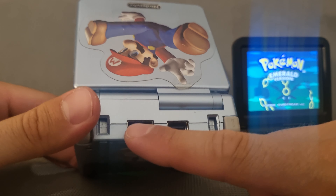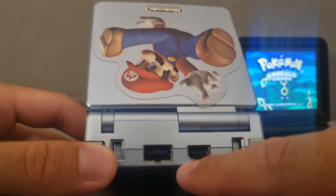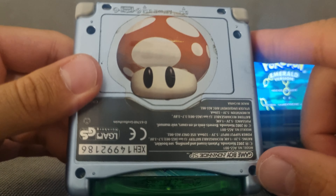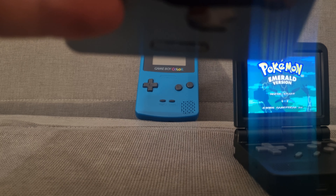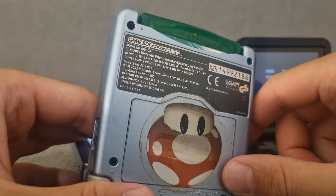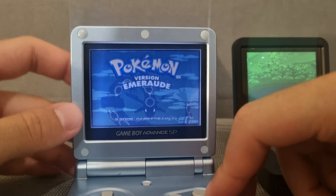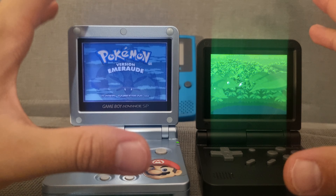On the GBA SP you have a proprietary port — one of the ports is proprietary and the other is to connect to another SP. I think one is for charging. The GBA SP does not have a removable battery, but you can plug it in. That's the main hardware difference I want to highlight between the two.